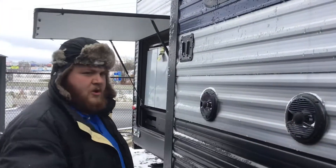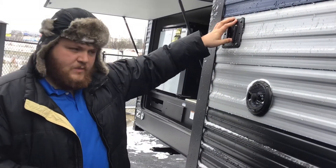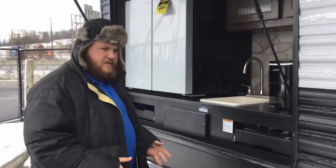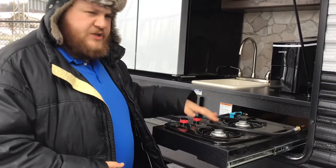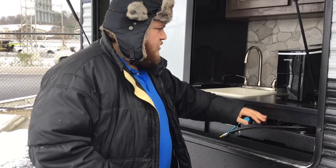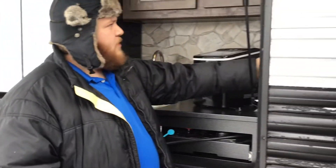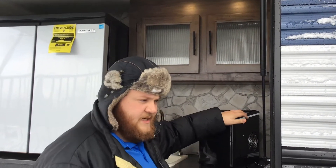Dual speakers here, which are actually wired to the radio inside, and then your outdoor TV hookup as well. Now the outdoor kitchen is one of my favorite parts of this unit. We've got the slide-out stove top with your quick connect LP hookup down below — it's going to make it easy to cook. You've got your ice maker here. Your light switches here will actually control the 12-volt lights inside so you can be out here in the late evening and have light to see.